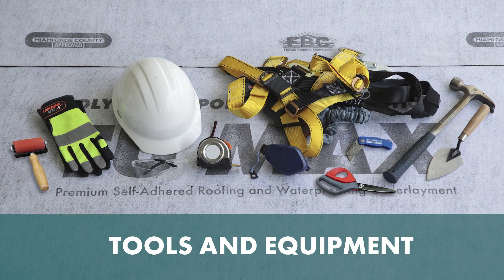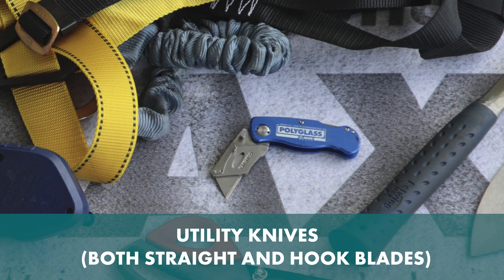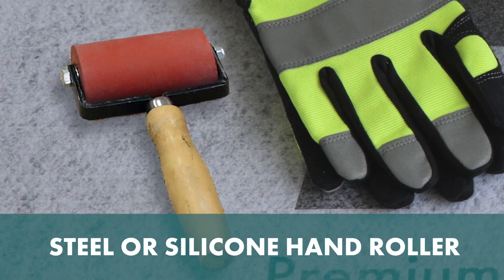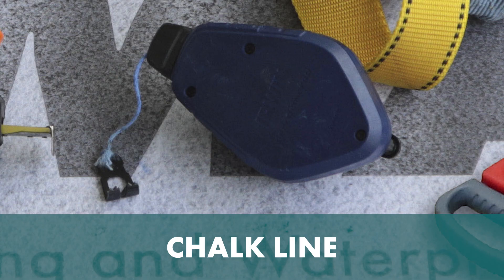Tools and Equipment: Roofing Hammer, Utility Knives with both straight blades and hook blades, 35-pound weighted split-faced roller, steel or silicon hand roller, tape measure, chalk line.